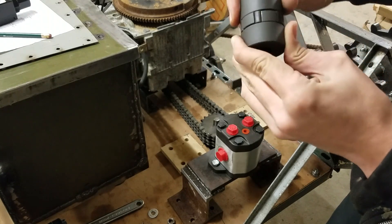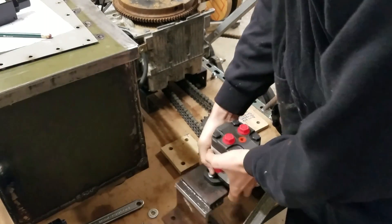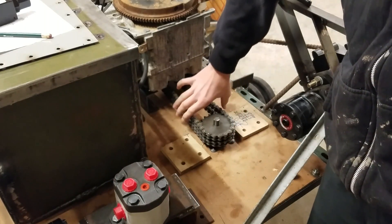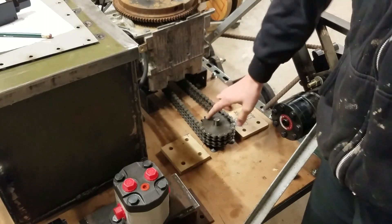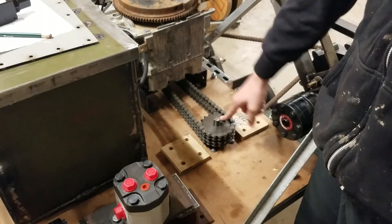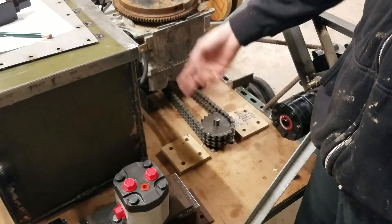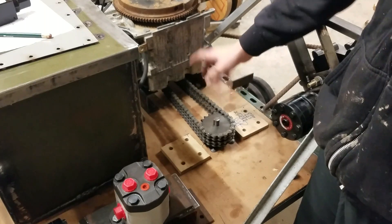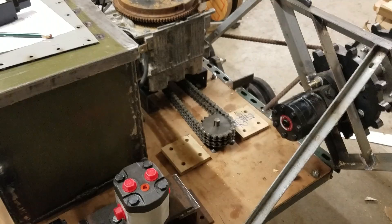Over here we have the sprockets, attached with Series 60 double roller chain to the shaft of the engine. These are 19-tooth sprockets and the engine has two 11-tooth sprockets, so that gives me the correct gear reduction I needed — it's not quite two-to-one but it's close.